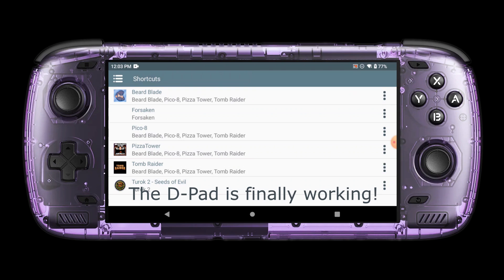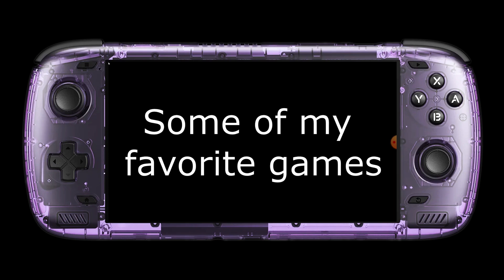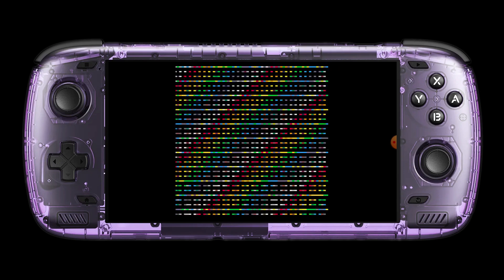This means Pico 8 on Android is now perfect. And I would like to take this opportunity to present to you a little showcase of my favorite games. Thank you for watching and have a great day!